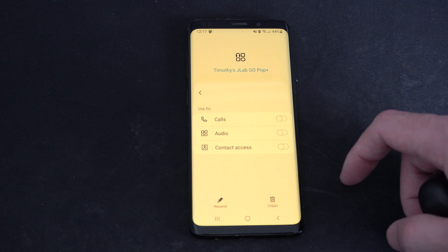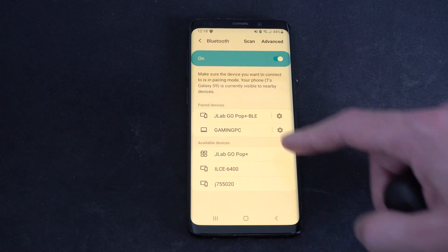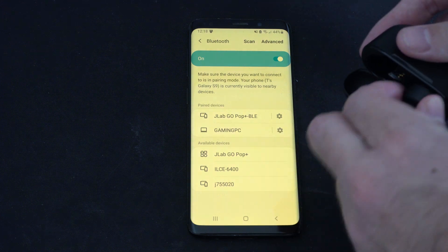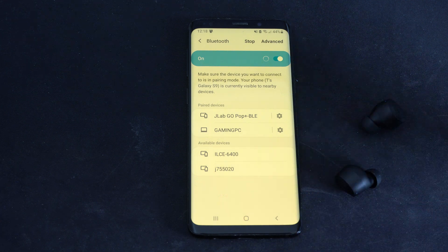Select the little settings icon next to it and then tap the unpair button. You will unpair it from your phone, and then you should be able to remove it from the case, scan on your new phone or new device, and they should show up under available devices.